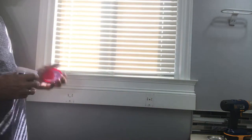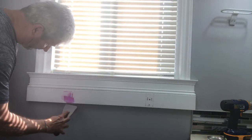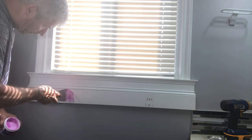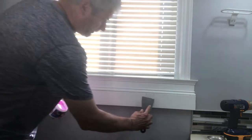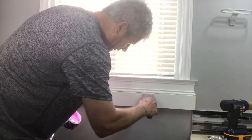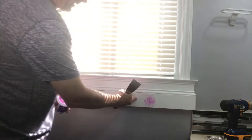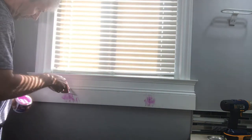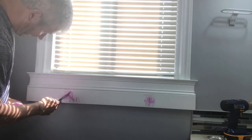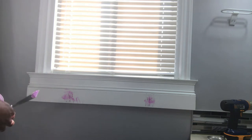Just like you would with any other spackle job, make sure the holes are full and give them a chance to dry. We've got a couple of screws here holding this one-by-three board to the wall on the studs. The screws are protruding a little bit, but that's not a problem because they'll actually be hidden behind the bracket for the Tinker Towel Bar. Once we're all spackled up, we'll sand and paint the surface.